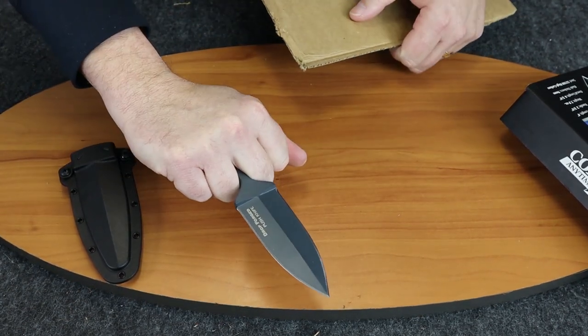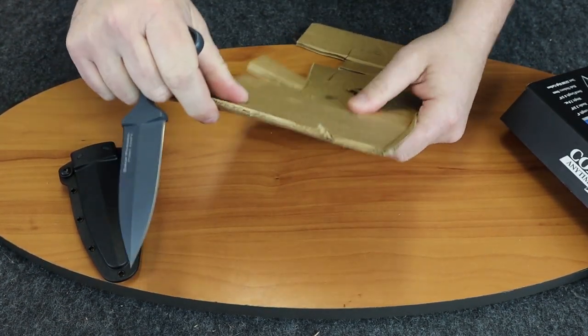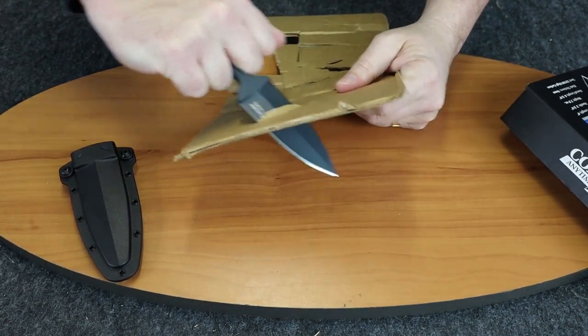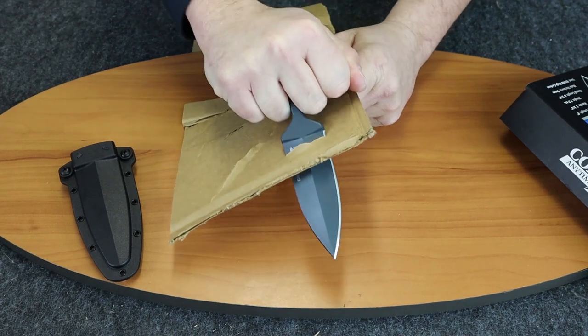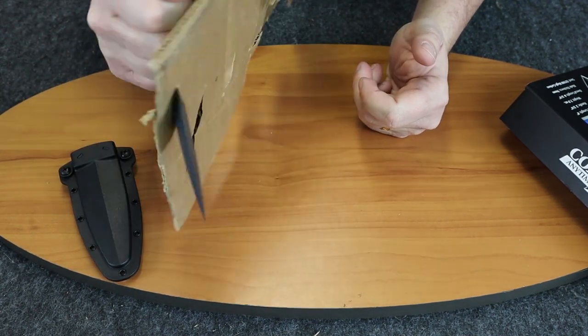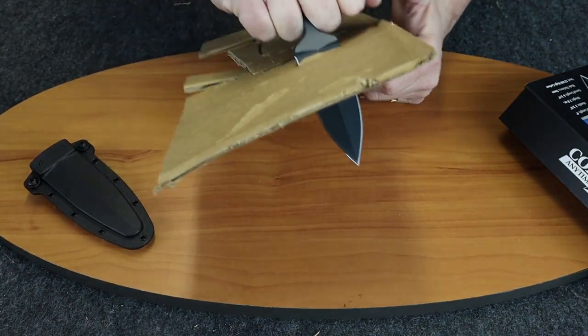There's no need to show you how it cuts because that's not the purpose of it — that would be like showing you how a pencil flies. We're going to show you how this works. As you can see, you don't even really have to push that hard; it goes in with relatively easy, and it doesn't really matter if there's anything in the way.